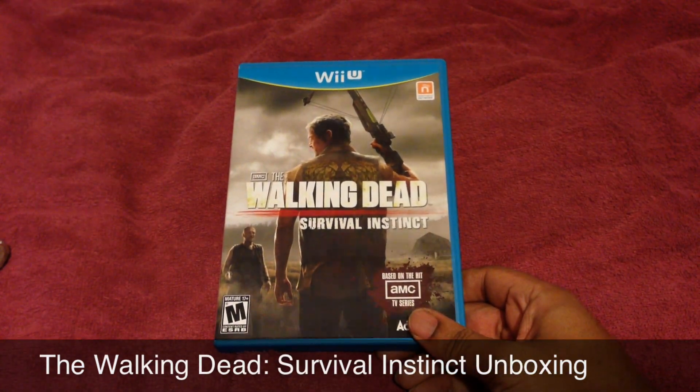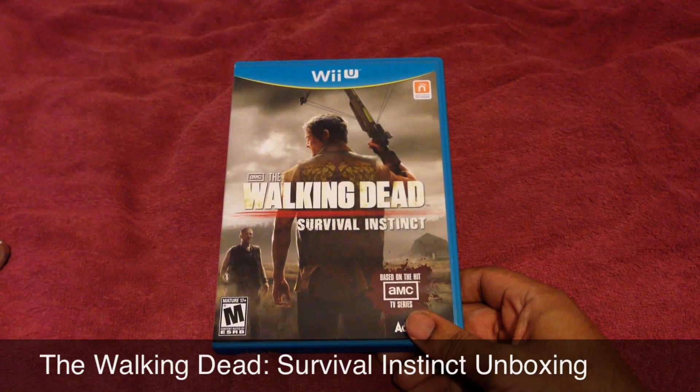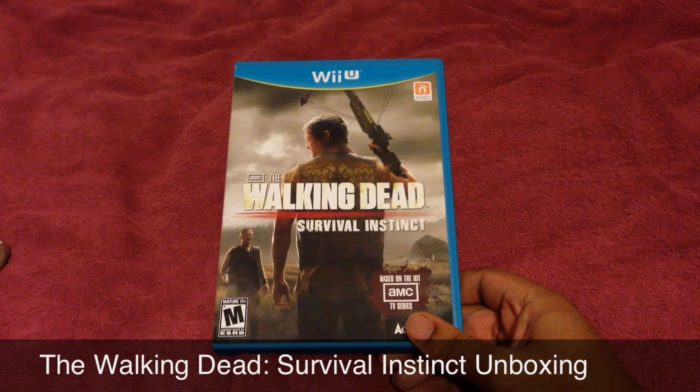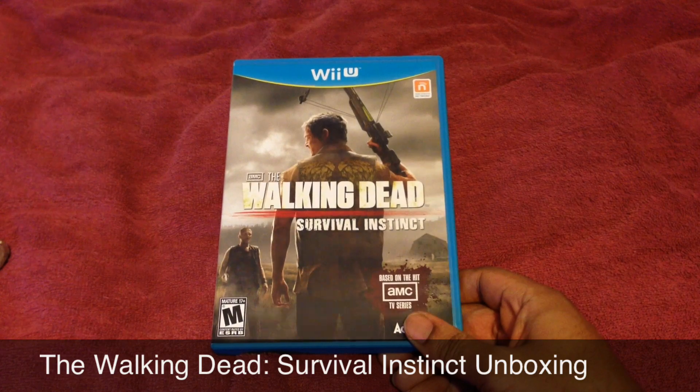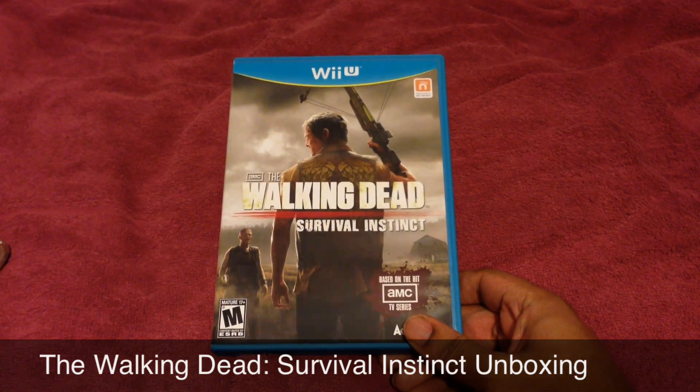Stay tuned, I will be putting up some gameplay of this later today hopefully, if Monster Hunter doesn't grab me too much. I also picked up Lego City Undercover, I just haven't put up any gameplay of that, but stay tuned, there'll be gameplay of that as well.